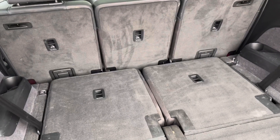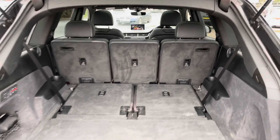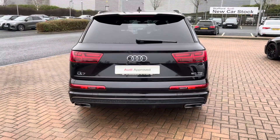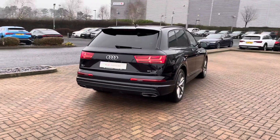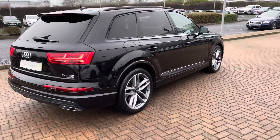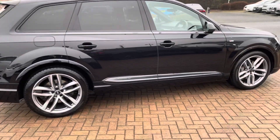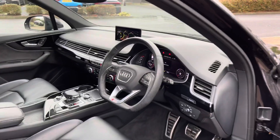Everything in this car is designed to be easy, such as the boot and these electric seats, meaning that you have as little work to do as possible to use this car to its maximum capability. Coming around to the sides you can also see that S line lower bumper which really adds to the styling of this vehicle. We also have very large rear doors that open out to a nearly 90 degree angle, which means that getting child seats in and out is a doddle.